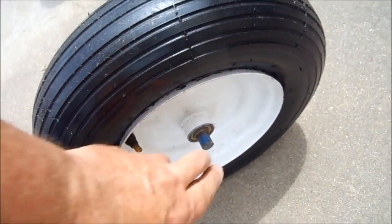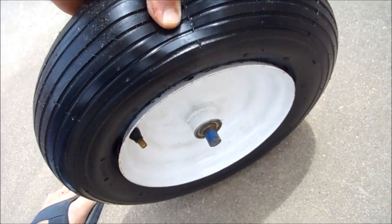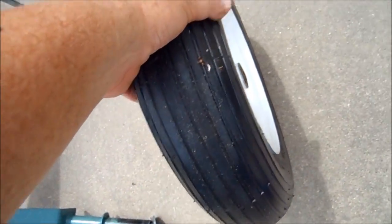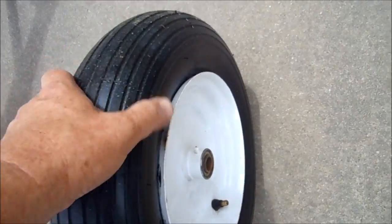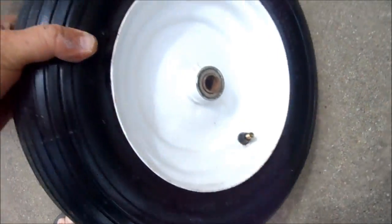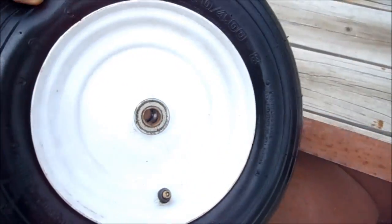These are just held on with a cotter pin and a washer — I've already pulled that off. I wish I hadn't used the greasy stuff all over this thing to restore the tire, because it's all coming off on my hands now. That's going to make this job really, really slippery.